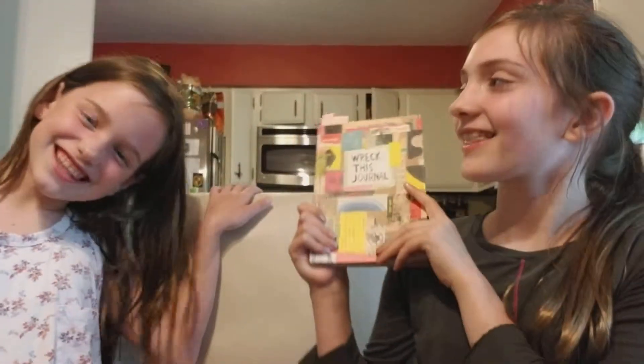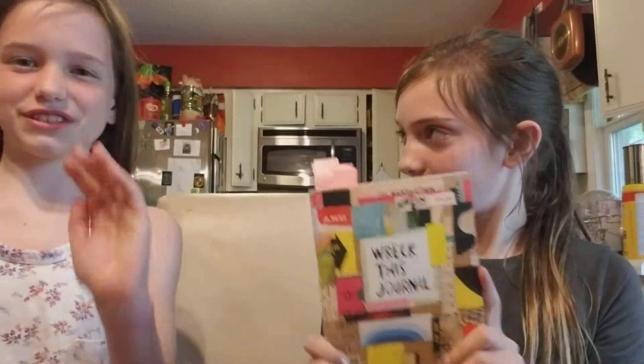Sorry, we just had a little bit of a technical difficulty, but now the big reveal — we are going to be doing The Wreck-This Journal! This is episode one of The Wreck-This Journal in color!